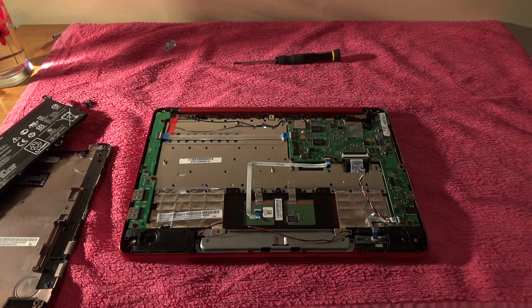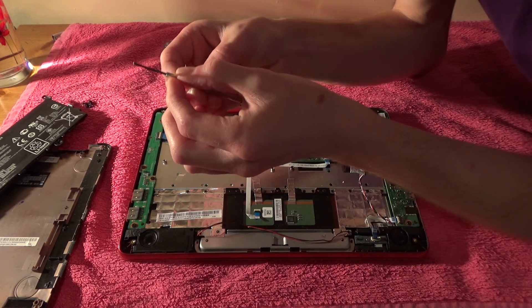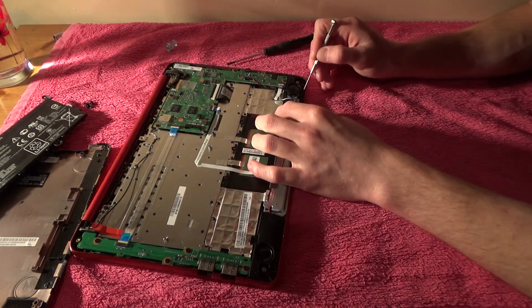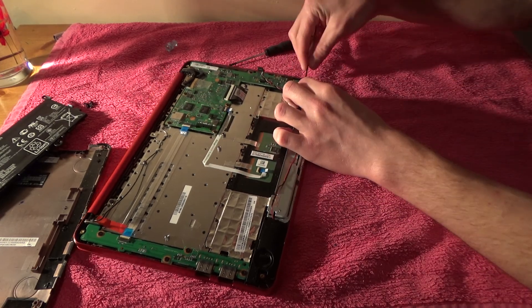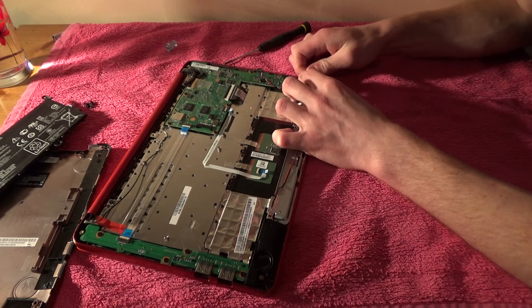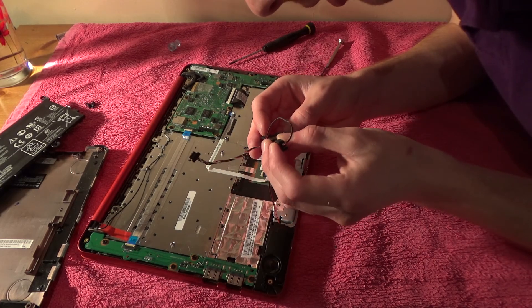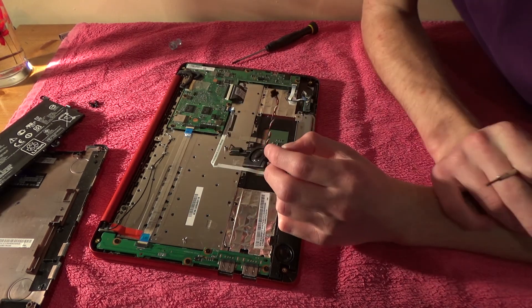I'll probably put this in as part of the teardown series, even though it's more of an investigation into what's happened. I've no idea how to get these speakers out. If you do have one of these, I would recommend you don't do this. There we go — so what has been burning? Here's the speaker. Yeah, that's definitely kind of melting there. So the speaker's combusted.